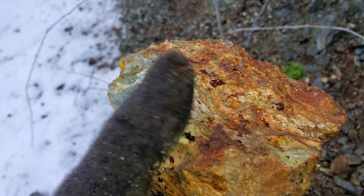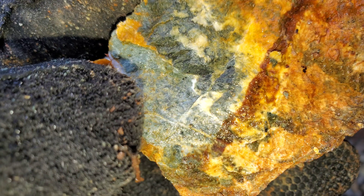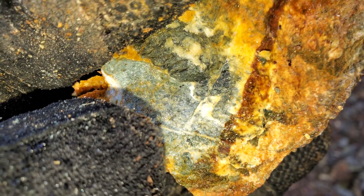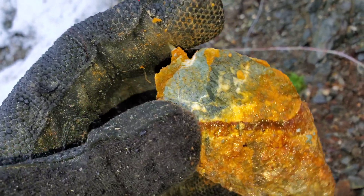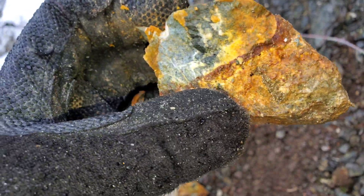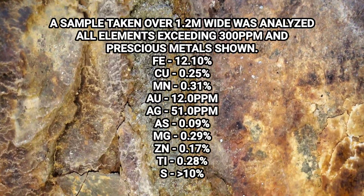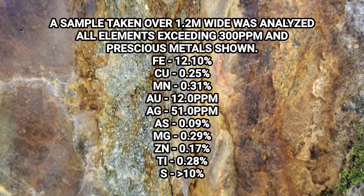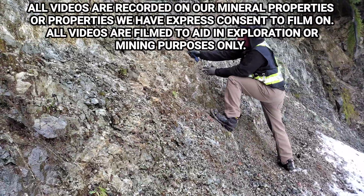Right there you've got some pyrite. And we have confirmed a bit of gold here. I don't know if you can see that little speck right there, but there's a couple of those. It's definitely gold — you can notice it under the loupe. Nothing crazy, but definitely going to bring some values.